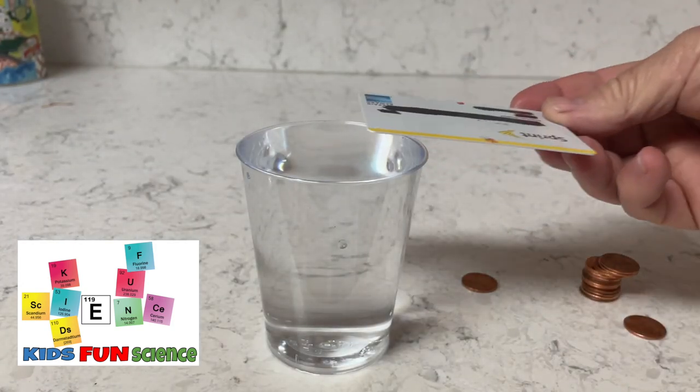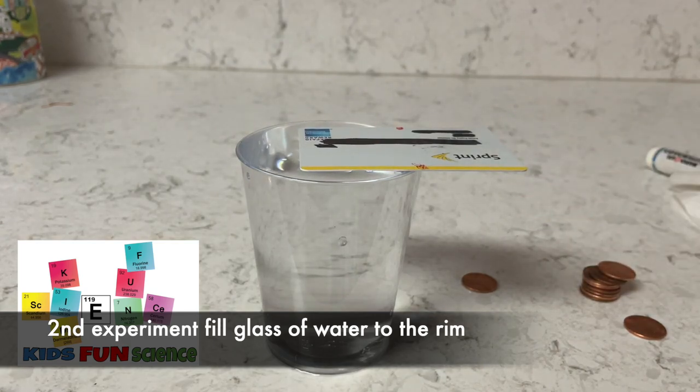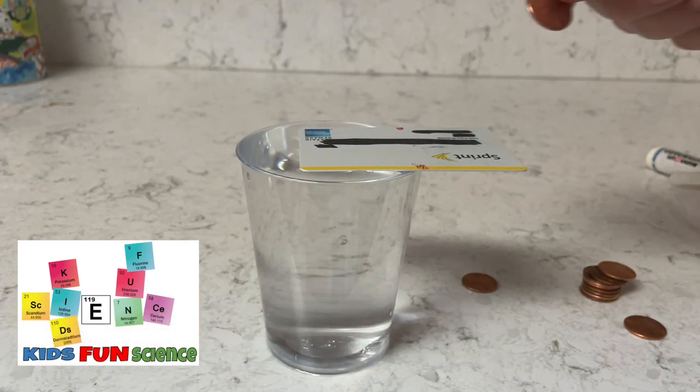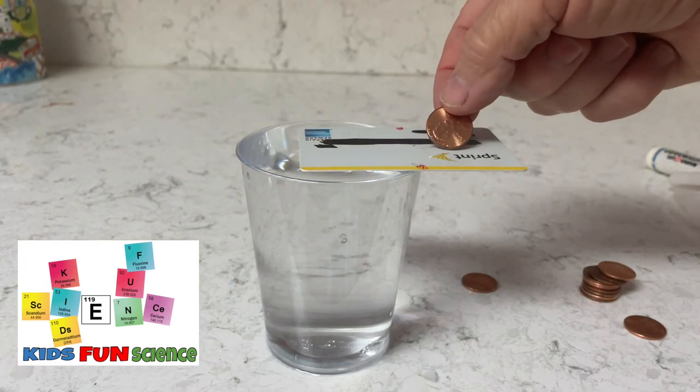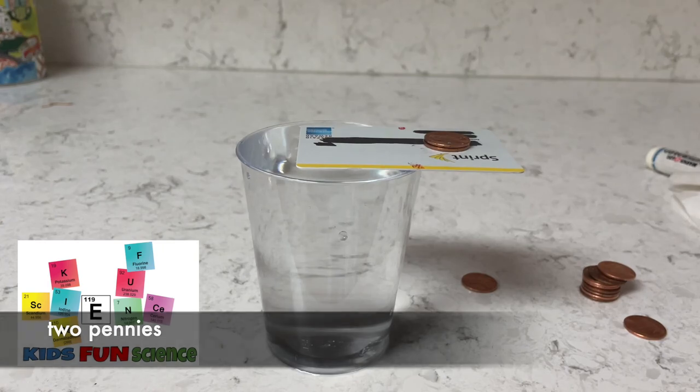For the second experiment, I've actually poured the water all the way to the top of the rim and placed the credit card in the same position. I'm going to see how many pennies I can stack on it this time. What's happening here is we're using surface tension.